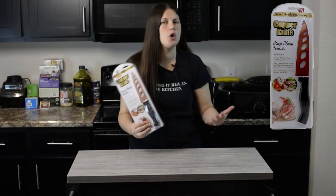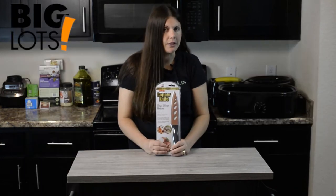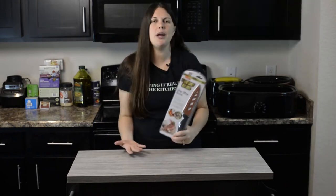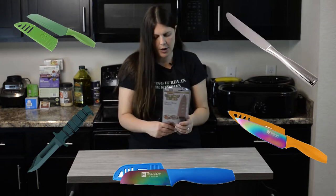Hey everybody, welcome back to Keeping It Real in the Kitchen. I'm Candace Cole. Today we're doing a review on this copper knife. You've seen all this copper stuff all over TV. I was at Big Lots and I saw this for five dollars and I'm like, hey, we're trying that. I can't tell you if the knife is going to stay sharpened forever — if you're watching this video and it's been a while, leave me a comment down below and ask me if it's still sharp.